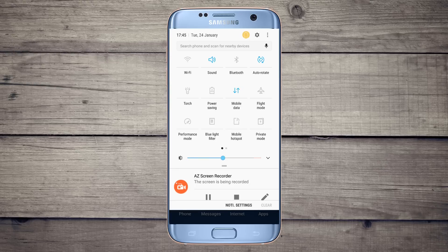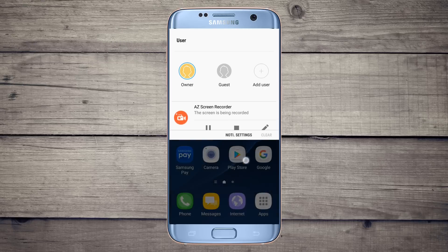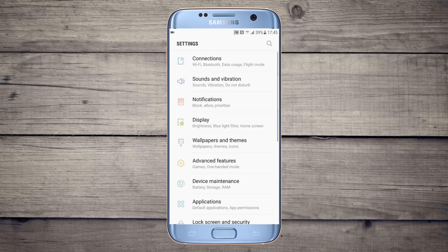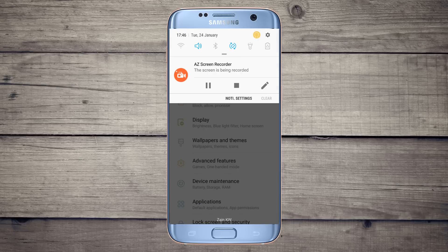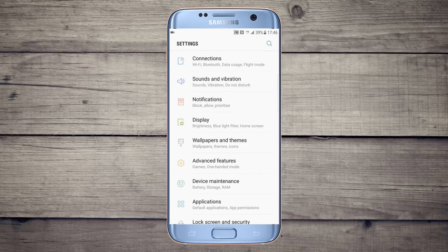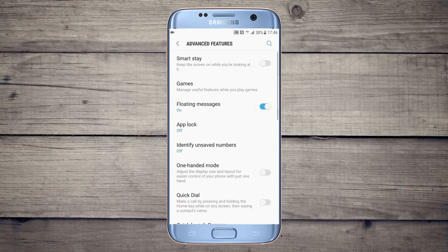It has a cool light interface. There is a user account section where you can add a guest user and customize your applications. You can directly go to settings, and you can edit the buttons as you wish.